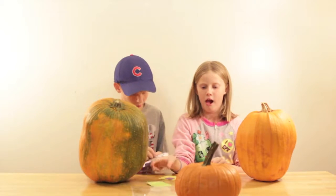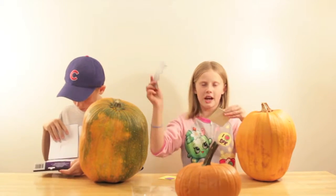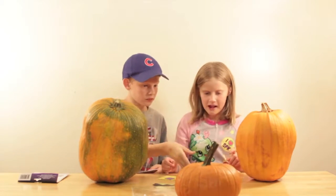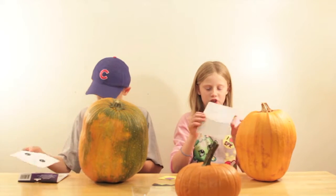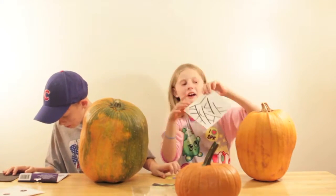This looks scary. This is for the scary pumpkin. So I'm going to sort these out. Frankenstein has his hair and his green hatches and bolts. And then here's the mummy.